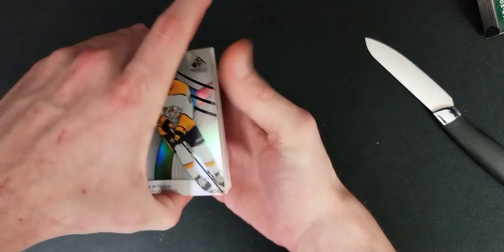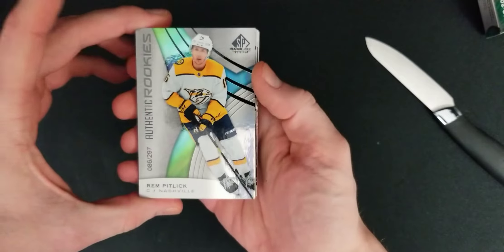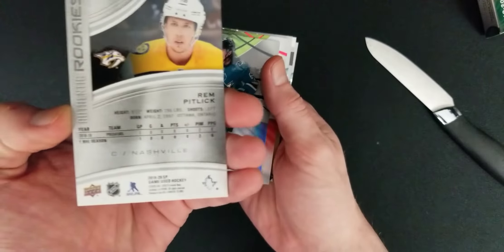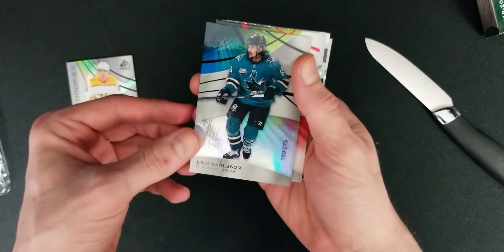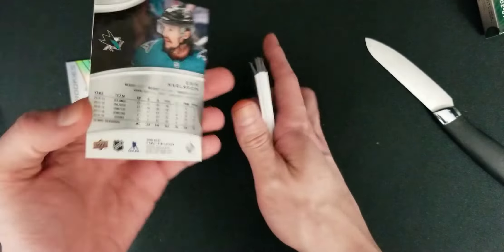To start off, we got Authentic Rookies — Rem Pitlick. And Eric Carlson, 180 out of 275. Not bad, not bad.